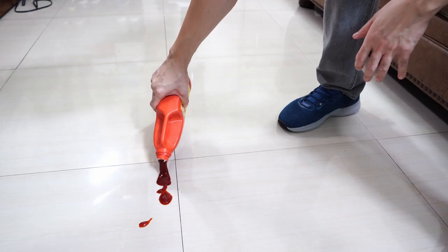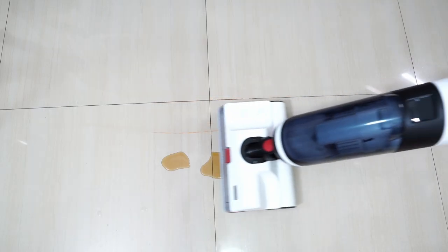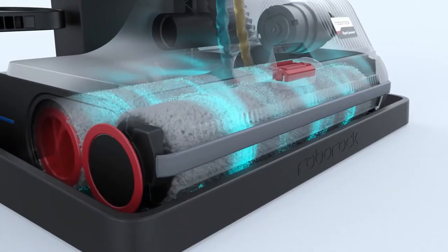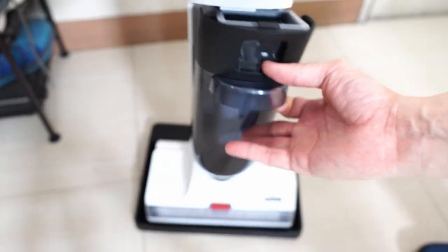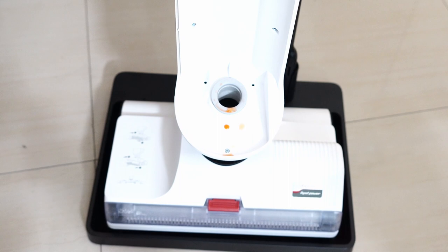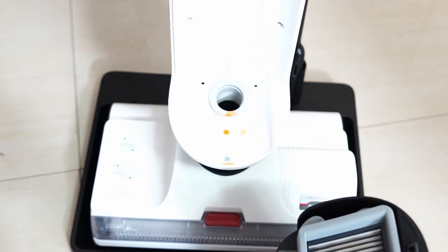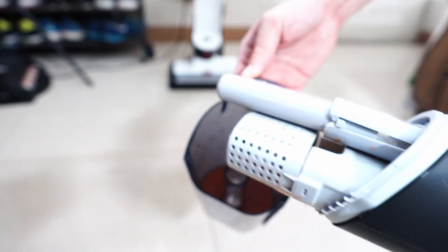I tried it on a trio of ketchup, Worcestershire sauce, and fish oil, and it picked them up easily. The more impressive aspect was how clean the rollers were after these tests. The Dyad's self-cleaning feature does an excellent job at flushing contaminants on the roller and the hose. You could see the ketchup residue near the hose, and after engaging the self-cleaning cycle, it did a good enough job at flushing most of it out, meaning you don't need to clean this part manually.